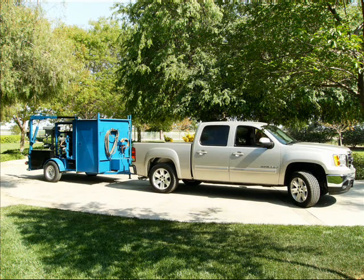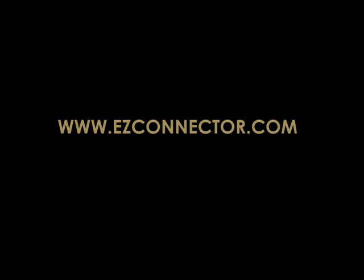Easy Connector provides you with the added safety and security when you need it most. For more information about the cutting-edge technology behind Easy Connector and how Easy Connector can help provide you a safe, hassle-free towing experience, stop by our booth at one of our upcoming trade shows or visit us on the web at www.easyconnector.com.